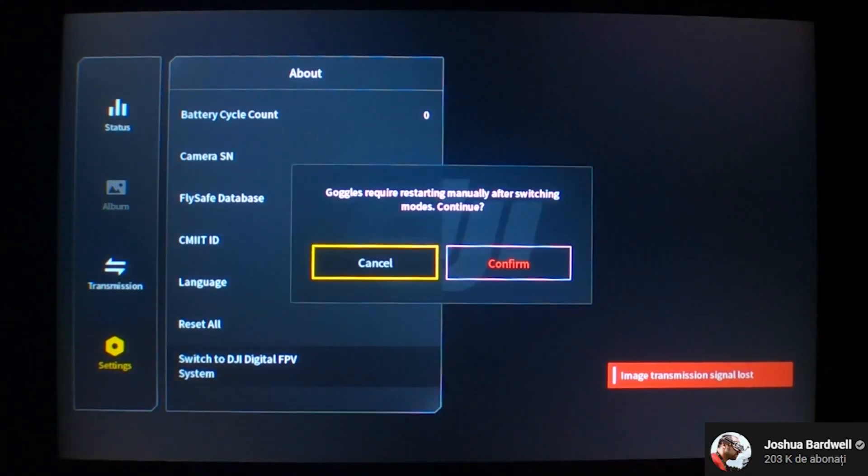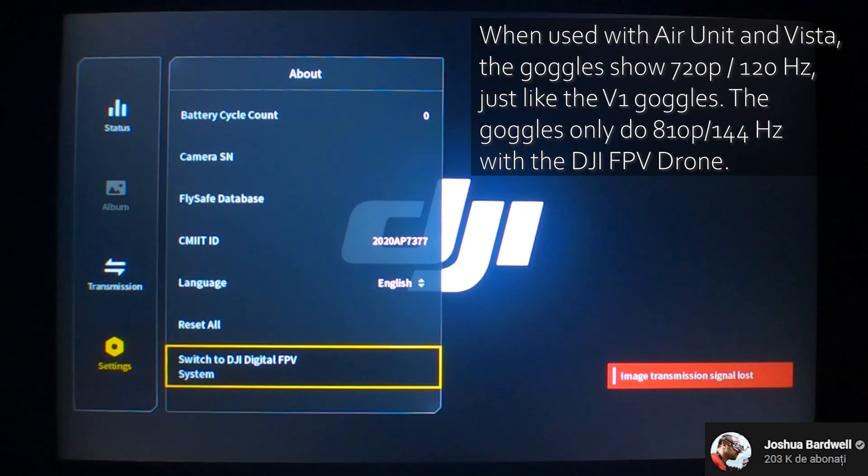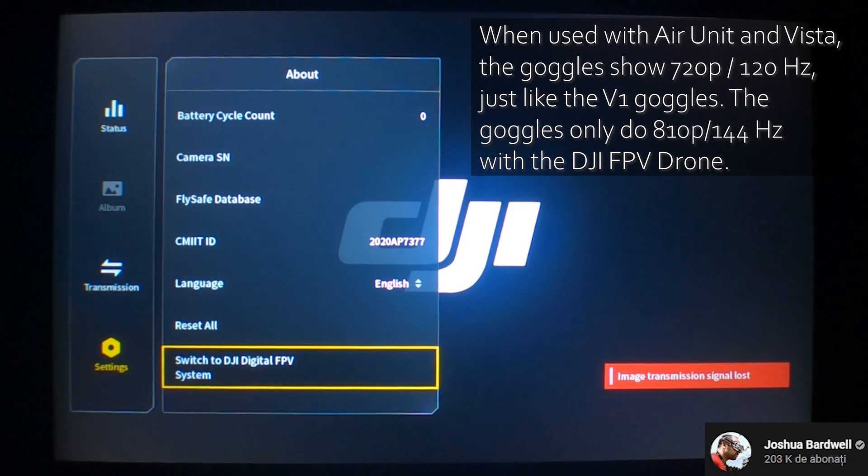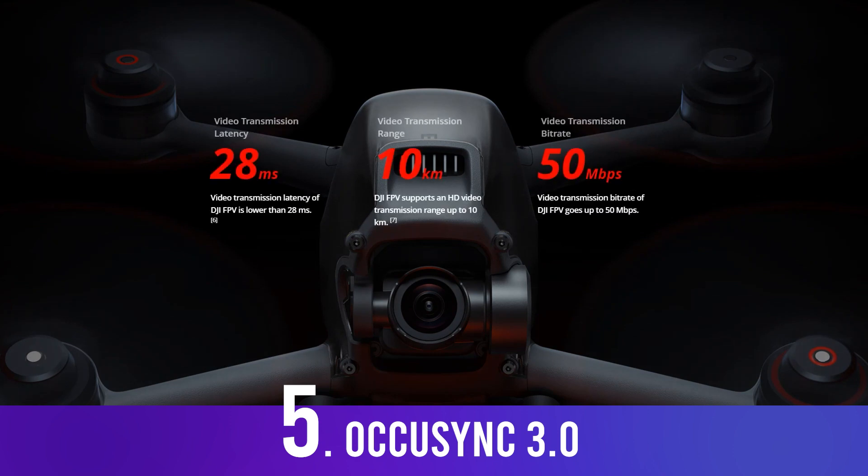DJI has changed the menu setup in the new goggles to work with the new FPV drone, but you can also switch it to the old FPV air unit menu from a setting. Speaking of the goggles, the new DJI FPV drone comes with OcuSync 3.0, which they've now named O3.